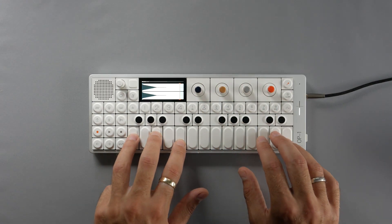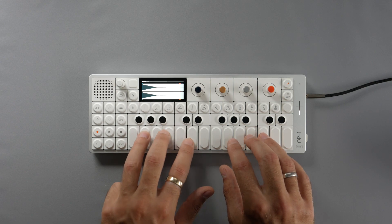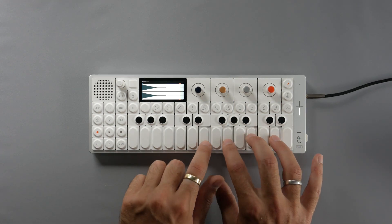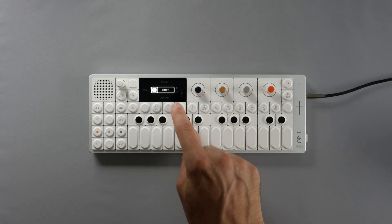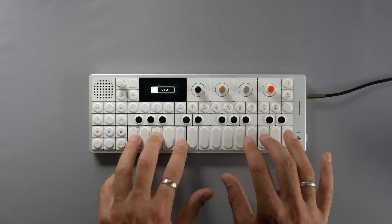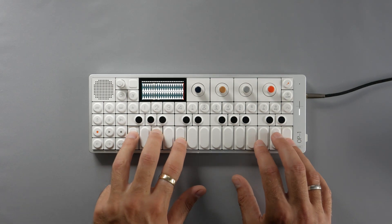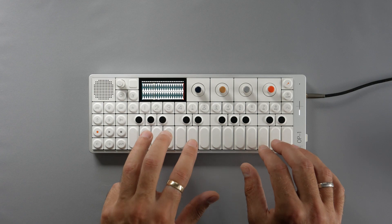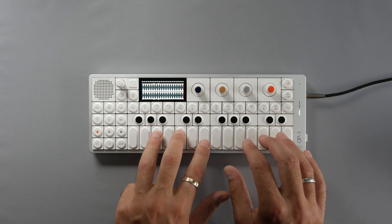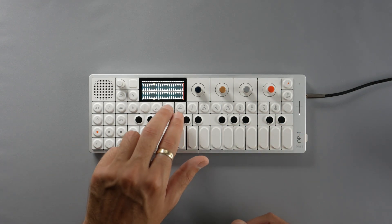Next preset: the Elipian. And again, without effects — let's pitch it down. Next up, the Jazz Organ preset. As you can hear, very nice for evolving textures. Let's turn the effects off.